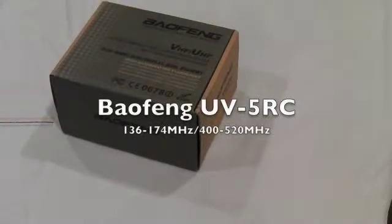Hi guys, welcome to handiradio.co.uk. Today we're going to do an unboxing of the Baofeng UV5RC.